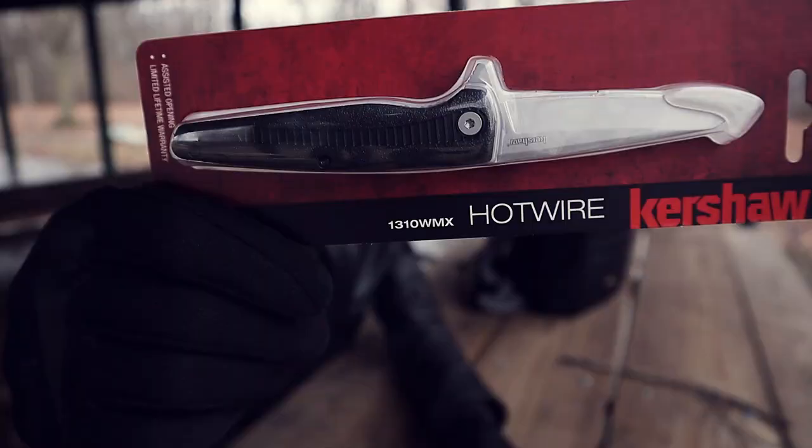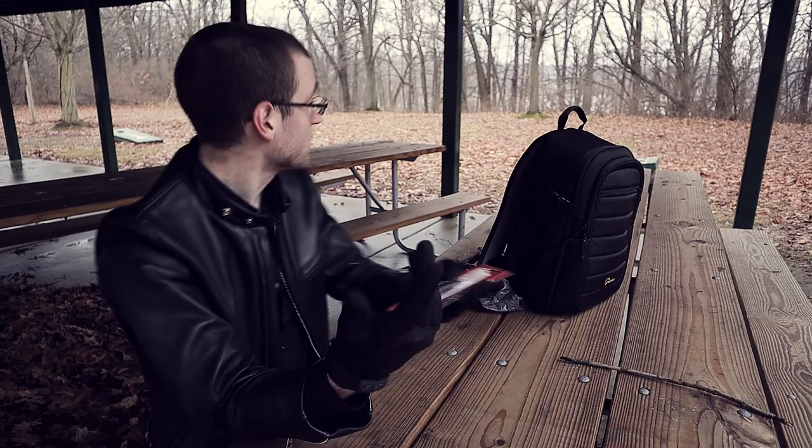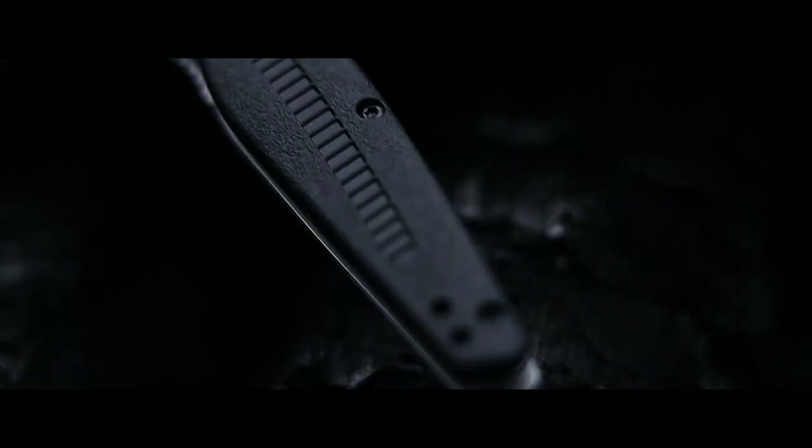The Kershaw Hotwire. The interesting thing about this is it actually says it's a Walmart exclusive — which is kind of odd to have a Kershaw be a Walmart exclusive. But Kershaws are showing up more and more in Walmarts now. So I figured, hey, it's 10 bucks — more like $10.45, but give or take $10. And I know you're probably interested in seeing this knife up close. I haven't even opened it yet, but I'm too impatient. I had to shoot B-roll of it.